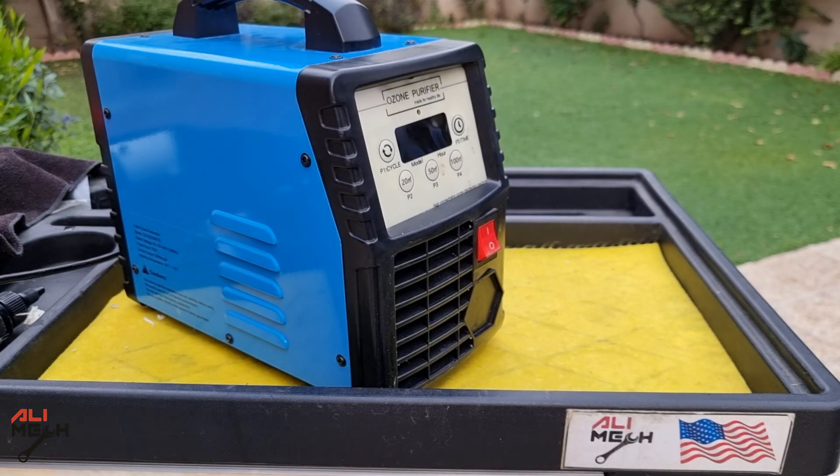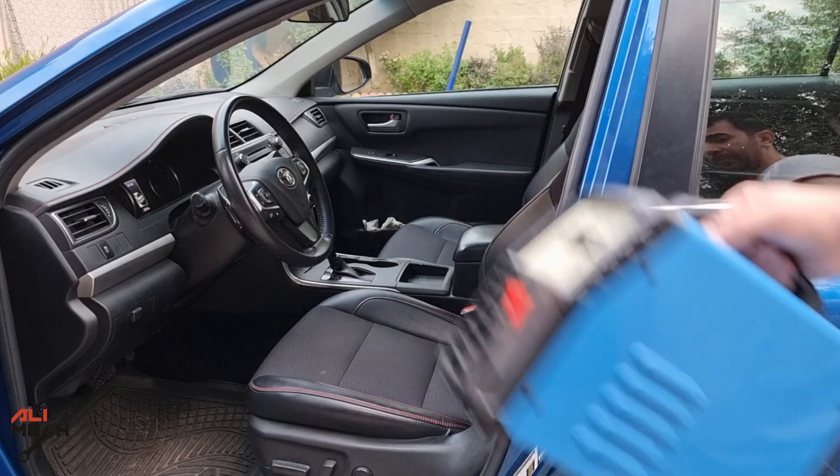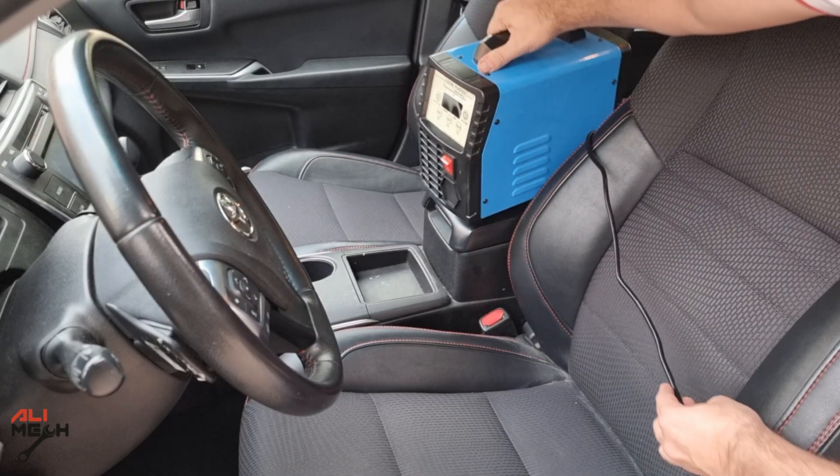Hello, it's Salimek. In today's video, we will be talking about ozone generator — what it is, how it works, and when it will be useful for cleaning a car's interior odors.